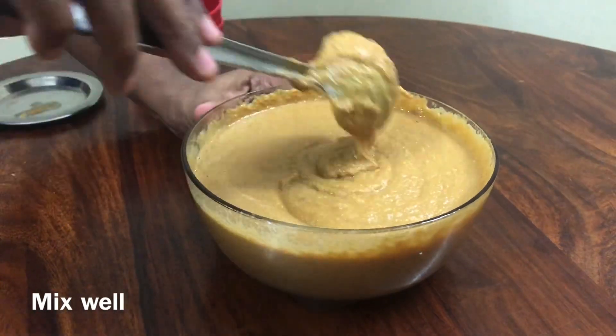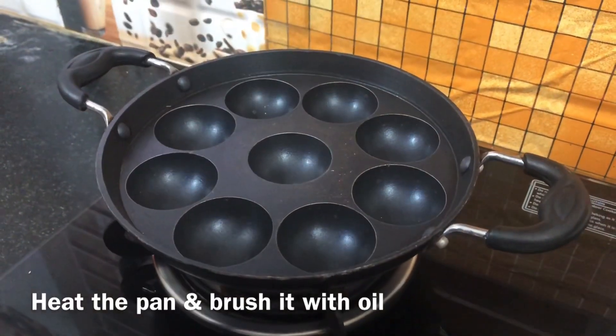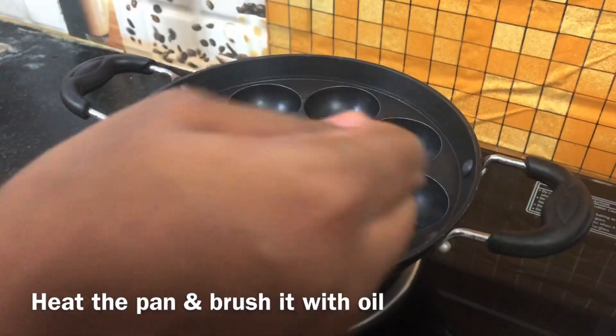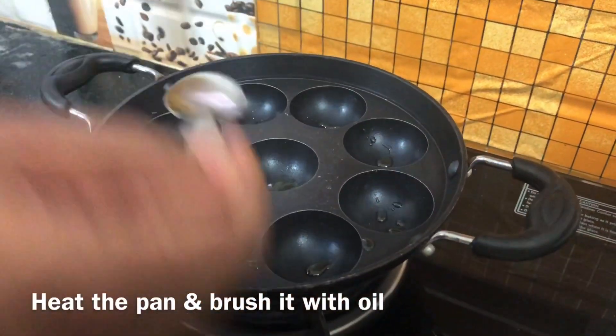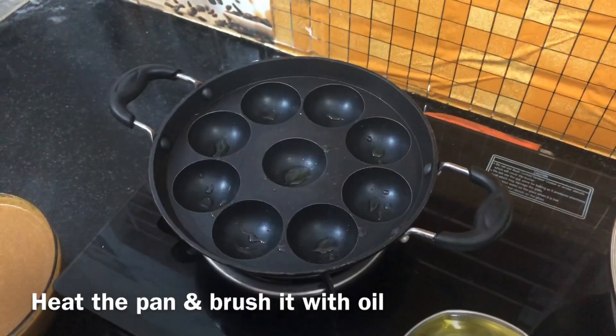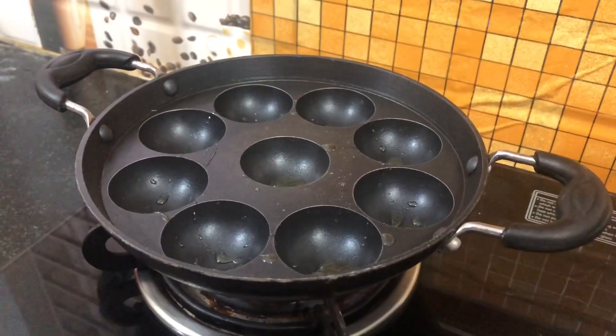Now the batter is ready. Put a little bit of oil and brush it. Put it in a medium flame and now we have to cook it.